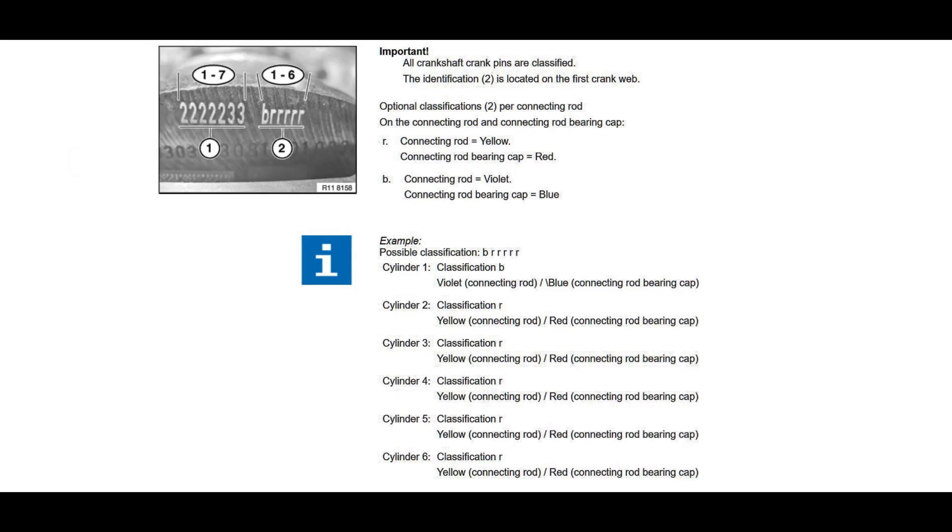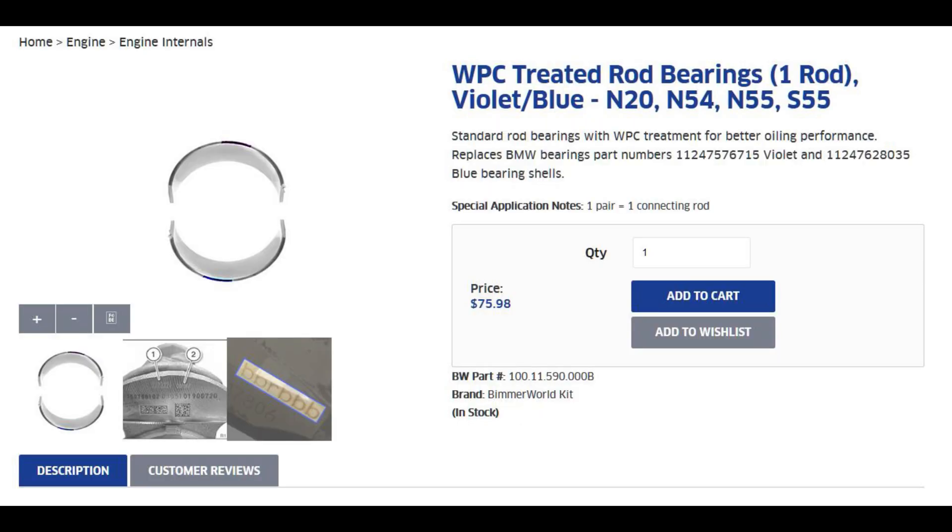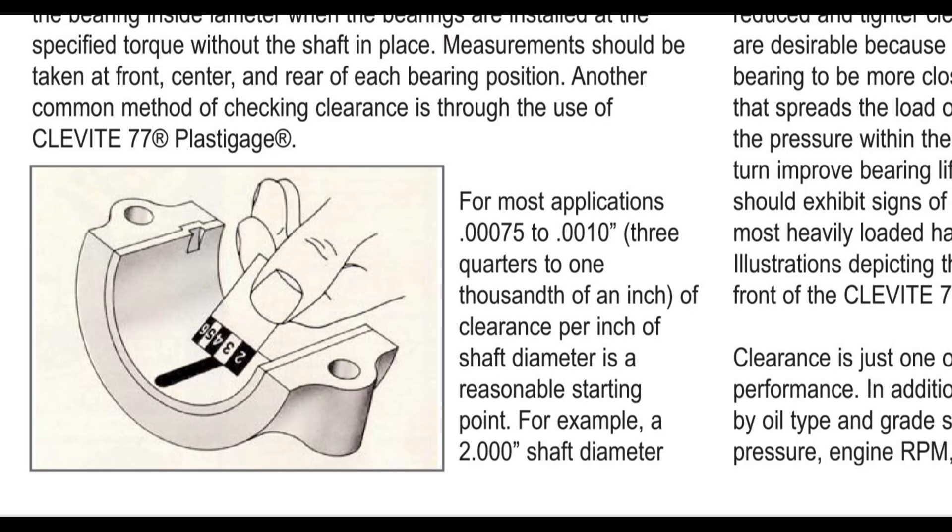The crank journal designations listed in the BMW manual indicated I needed five sets of the red-and-yellow bearings and one set of the violet-and-blue bearings, since my crankshaft was stamped RRR BRR. Mahle recommends about one thousandth of an inch clearance per inch of crank journal diameter. Since the N54 has about a two-inch diameter journal, I was looking for approximately two thousandths of an inch clearance on the connecting rod bearings. To check that, I ordered some Plastigage from Amazon.